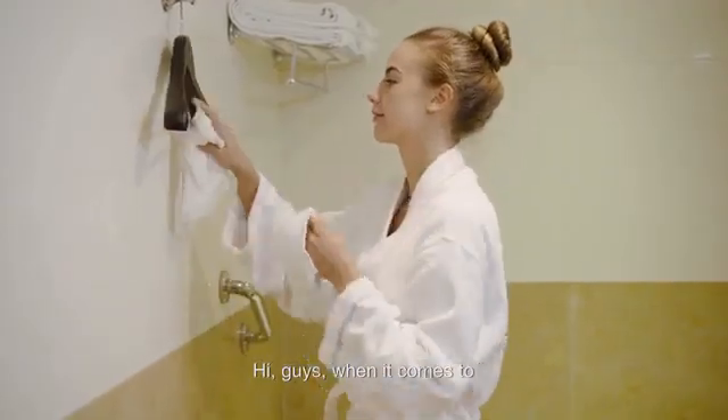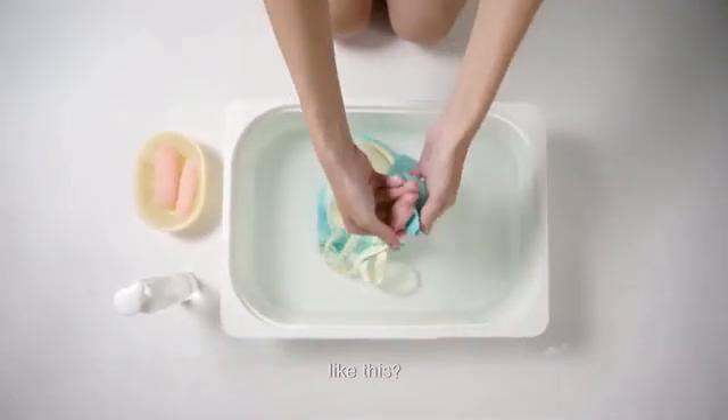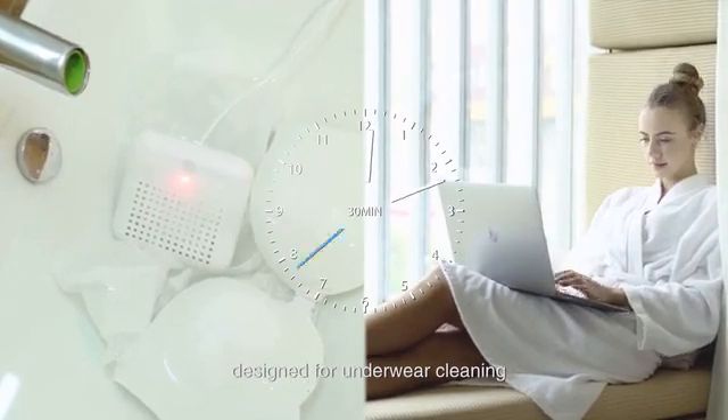Hi guys! When it comes to washing your underwear, what would pop out of your mind? Like this? This? Or this? The third generation of WashWow, designed for underwear cleaning.